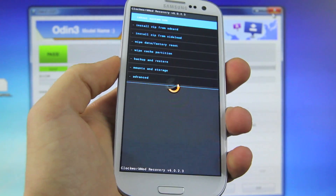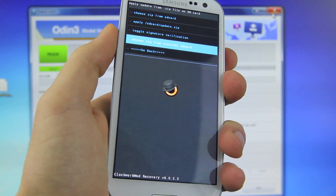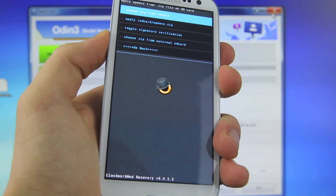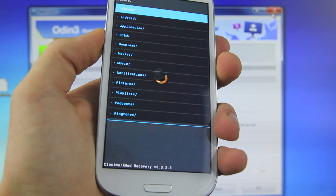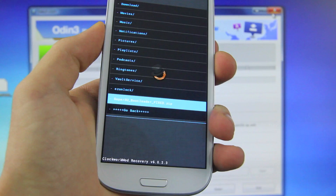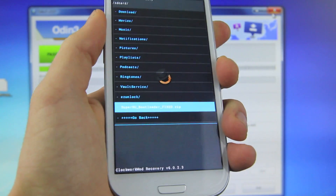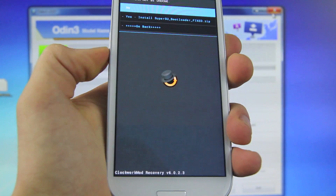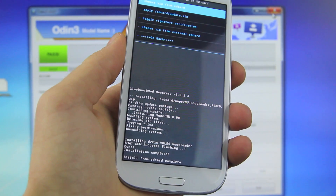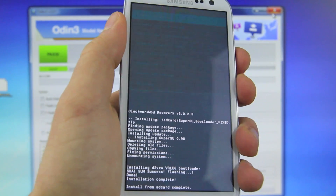From here, you guys want to go ahead and select 'Install zip from SD card,' then choose zip from external or choose zip from SD card. I'm going to select from SD card — that's basically your internal storage. Scroll down until you see SuperSU bootloader fixed.zip, go ahead and select the power button and select yes. This will go ahead and root your device and unlock the bootloader. Once that's done, you want to go back and select reboot system now.